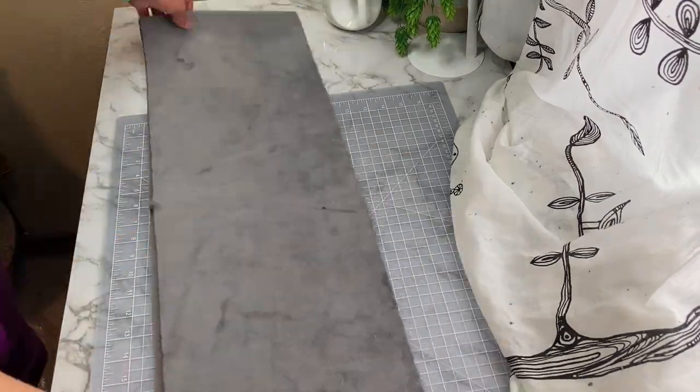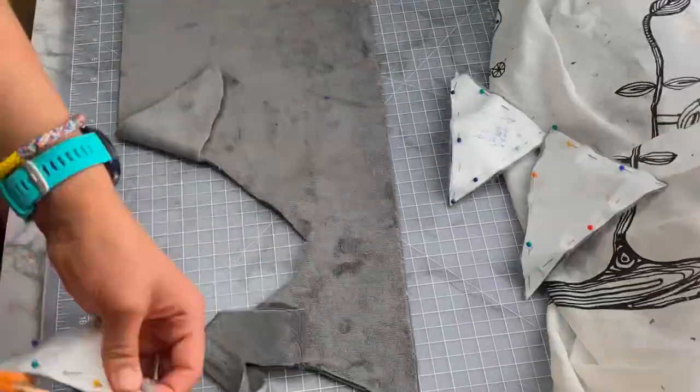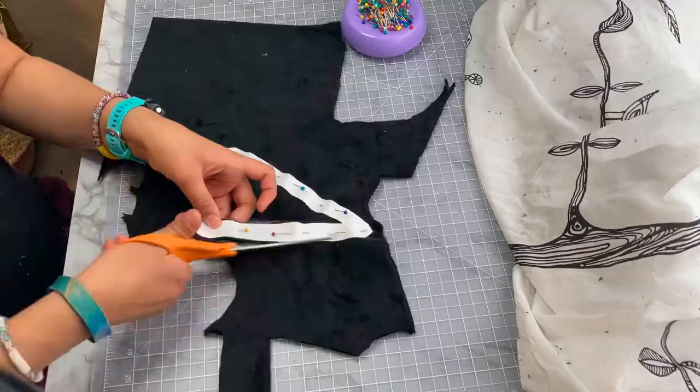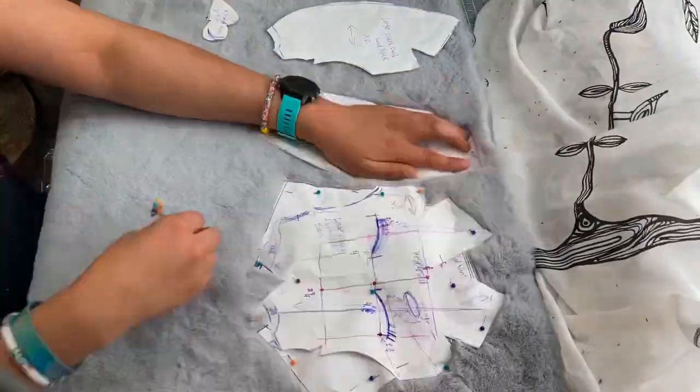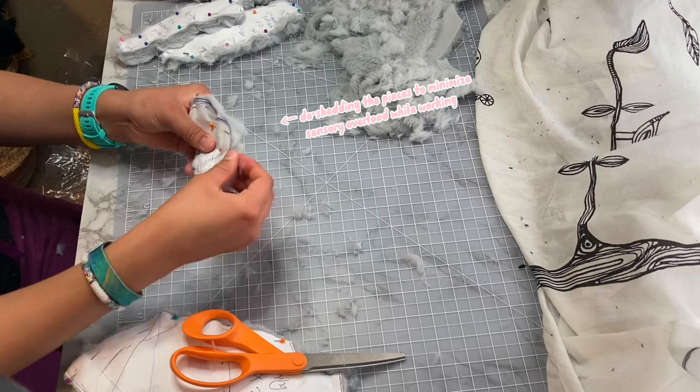You might be wondering, why do you make anything with fur then? Well, because it makes such amazing plushies. They're so soft and silky — how could I refuse? So on I go, cutting out my fur pieces and starting the awful process of making a fur-based plushie once again.